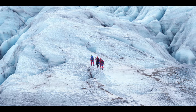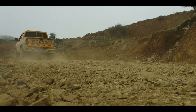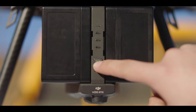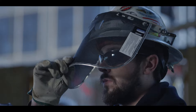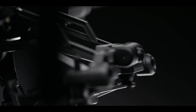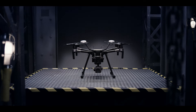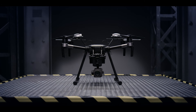The great outdoors, where the elements put people and their machines to the test, where only the strongest survive. This is the Matrice 200 series, DJI's most rugged, reliable and versatile commercial aircraft to date.